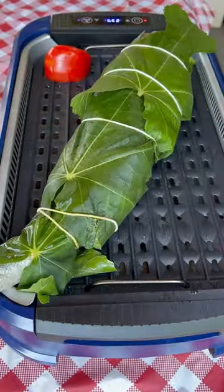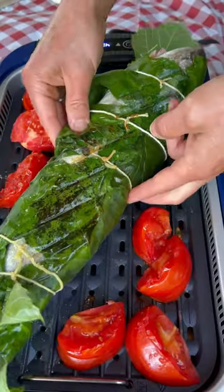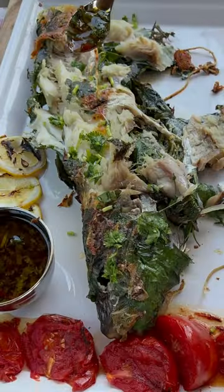Grill the fish until it reaches 145 degrees Fahrenheit. Unwrap the leaves like a present and serve with the sauce.